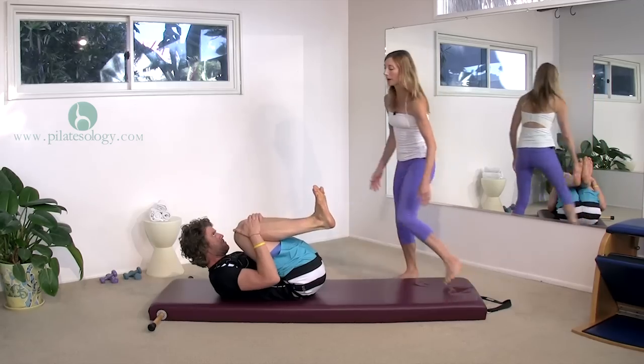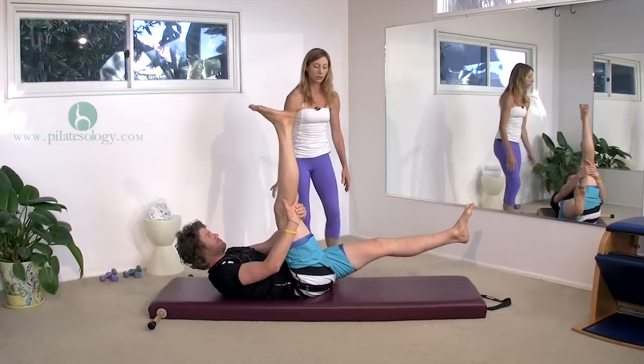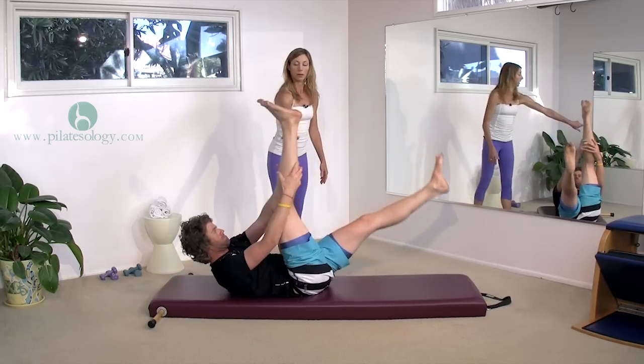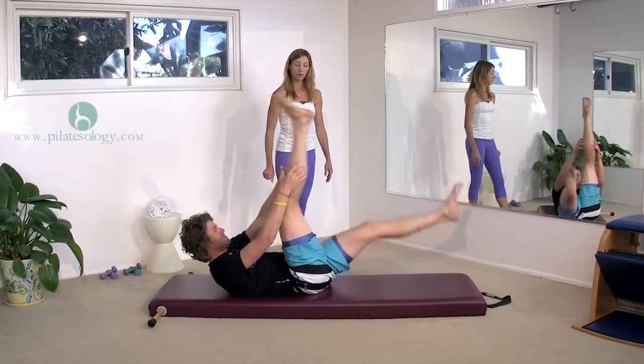Take your right leg up and grab it with both hands, stretch it out straight. Give it a pull, pull — gentle. Switch — pull, pull. Switch — pull, pull. Try and hold higher. Switch. One more — other side.